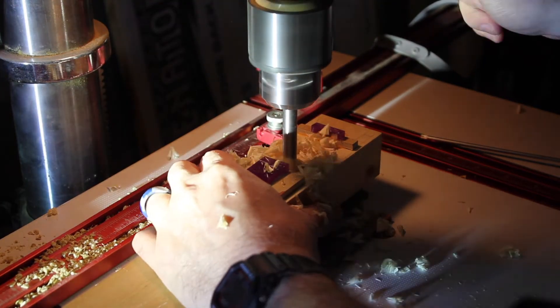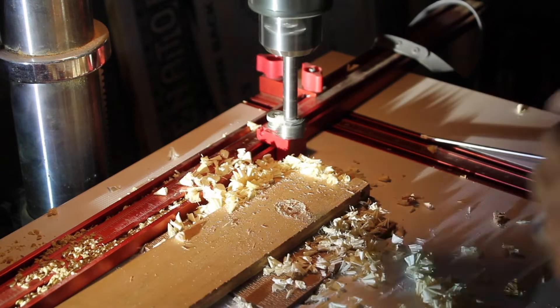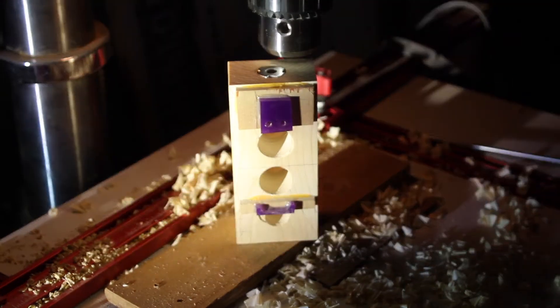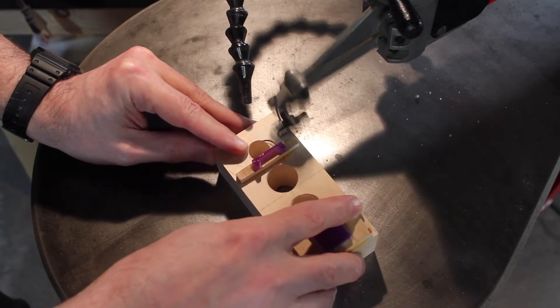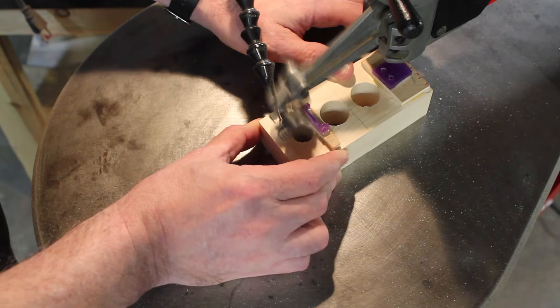Here I'm cutting some vent holes completely through. If the unit gets hot, it will be able to cool itself — it won't be completely enclosed. This is where the power cord will go in, so I cut a notch out for that, keeping the size as small as possible.